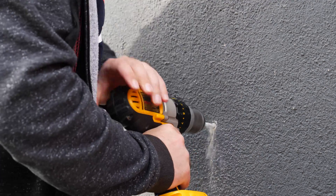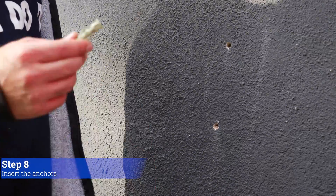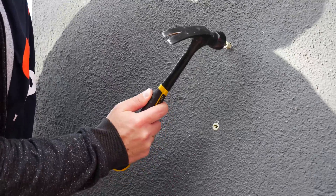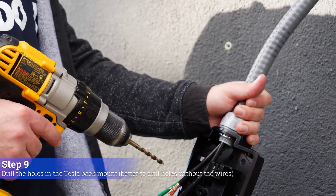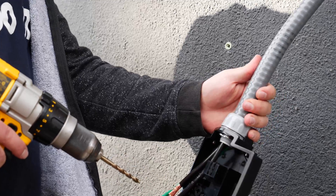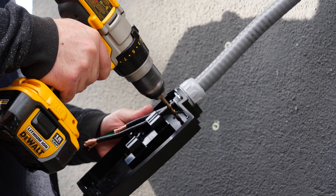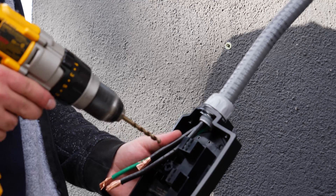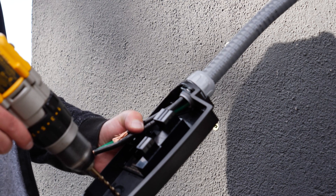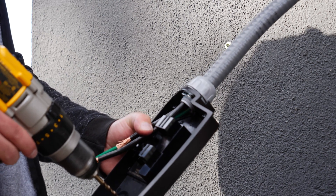The wall connector didn't come with anchors so I just got them from Home Depot. You're actually supposed to drill these holes before you put the wires through, but I put the wires through first to see where I could position the box since I have this flexible conduit. So I'm just going to drill it in place. Obviously make sure you drill the correct holes from the guide, your fingers aren't directly behind this, and you're wearing safety goggles.